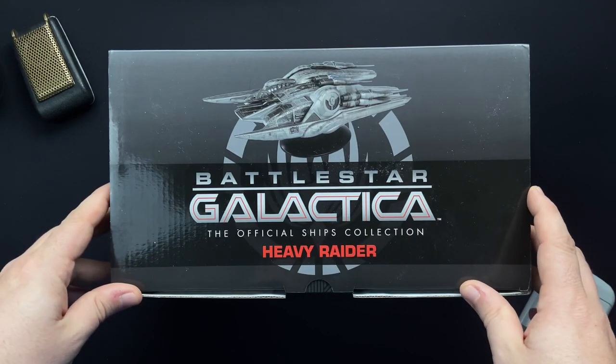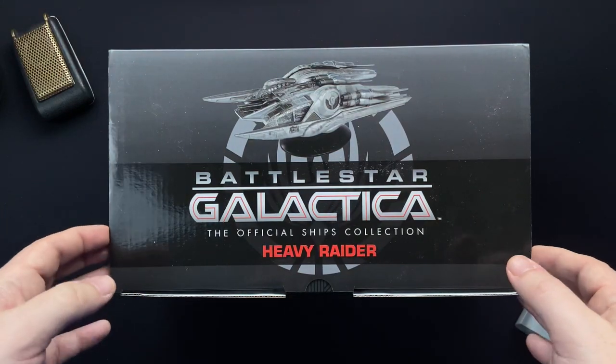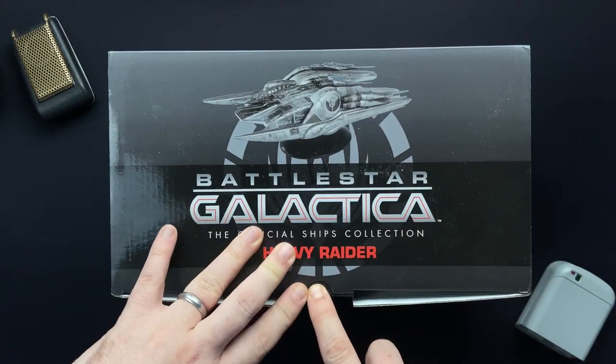So thank you very, very much. And without much fuss, we're going to be checking out the model, checking out the magazine. But let's just do a first impressions unbox here, shall we?